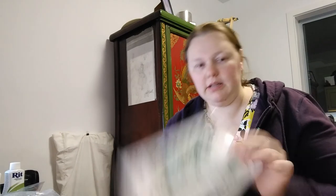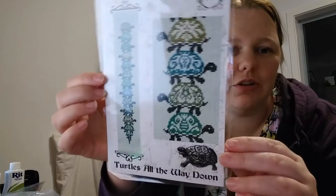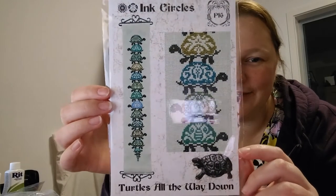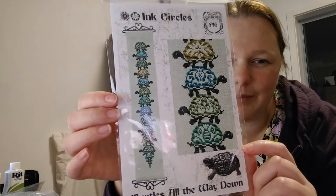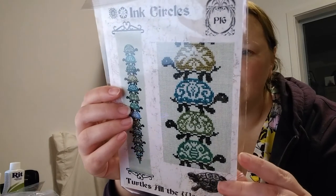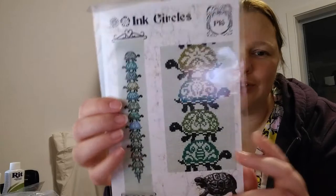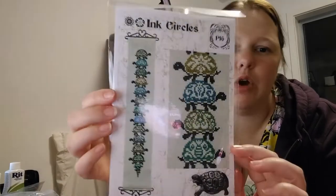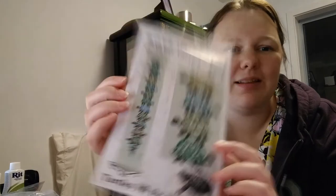I got Ink Circles — Turtles All the Way Down. I don't know if you've seen this, but it's just nerdy and adorable and I love it. I've been wanting this for a long time. I'm looking forward to stitching it. It's actually charted for DMC — I thought for sure they would be overdyed threads, but I might just switch out greens and browns from my stash, or I might use DMC. It's pretty.